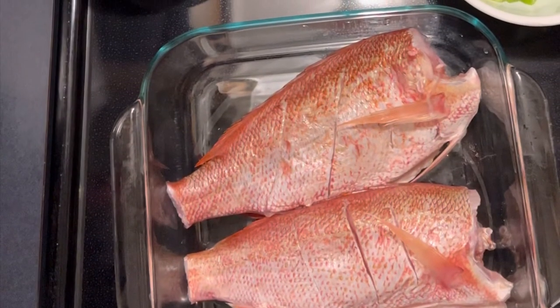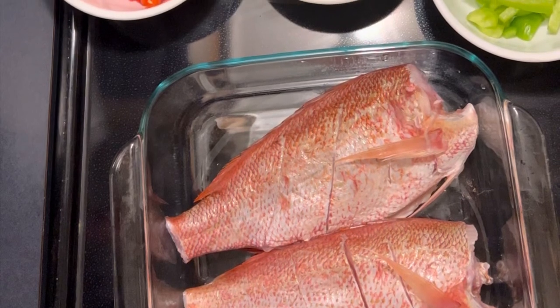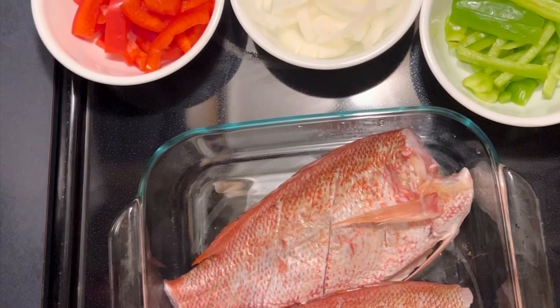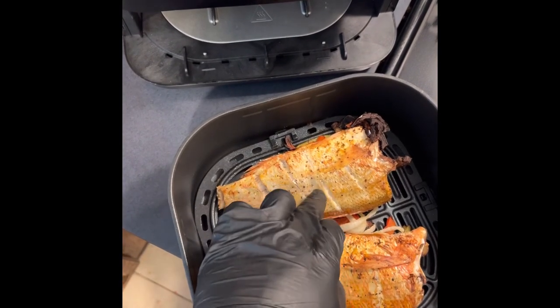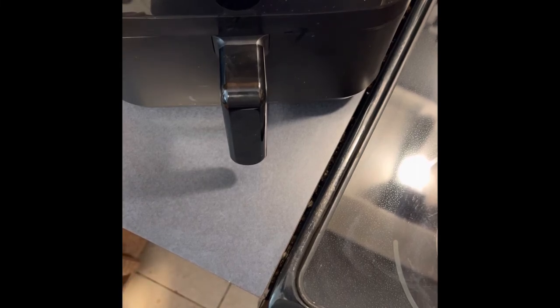Let's do a quick recap: we did 325 for about eight minutes, we flipped them, did 325 for another 10 minutes. Then we're going to turn the heat up to 400 degrees to get it nice and crispy. Timer just went off — we flipped it and wow, that's beautiful. So now we're going to turn it up to air fry, get this nice and crispy. Already got it set to air fry at 400 degrees — let's hit start for 15 minutes. We'll probably check on it in about five or six minutes.